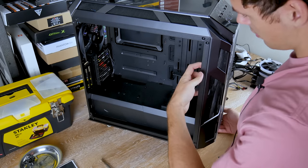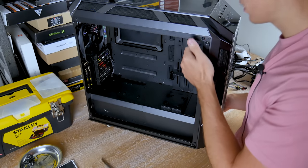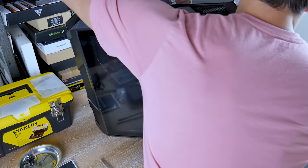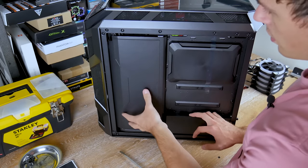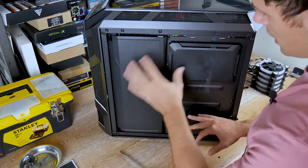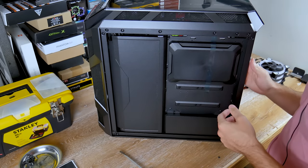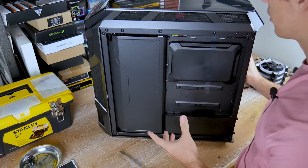The top panel and front panel both pop off by pushing in tabs, but we need to get access to the rear panel first. The rear panel has the same dismantle design with a singular flat-head screw. The case also comes with cable management panels that cover cables and make everything look really neat. If you're spending two hundred dollars on a case, you're going for both aesthetic and function, and this case blends those pretty nicely.